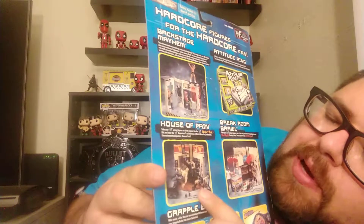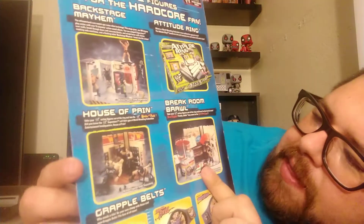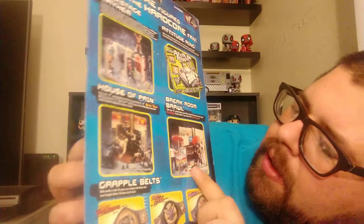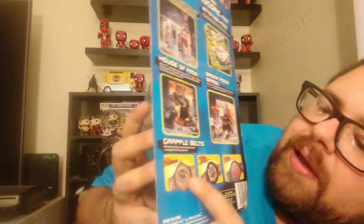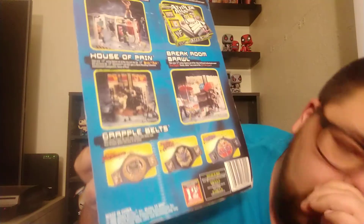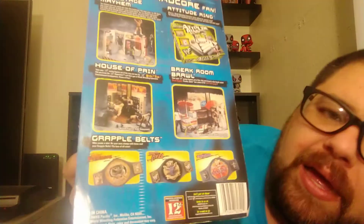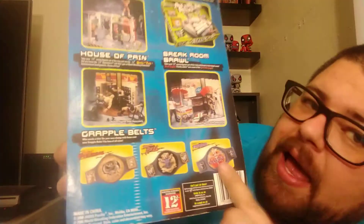Let's get to the back of the card, which has no BCA level on the back. We have the Backstage Mayhem set, the Attitude ring — which has no catapults but has the handle for a carrying case and does come with the sweet cage. You've got the House of Pain set, which was basically like the Titan Tower gym workout area. And then you've got the Break Room Brawl because, you know, break rooms have hot dog carts in them. Then we have the Grapple belts. I actually bought two of these because I wanted tag team titles, which is really weird to have two tag team titles with rattlesnakes on them. You've got the Texas Rattlesnake Austin belt, and these belts were actually 3D — the snake came out, and then you had the Brahma Bull that came out, and then you have the Phenom belt, which was pretty cool with all the flames. In the year 2000, the flames were everything.